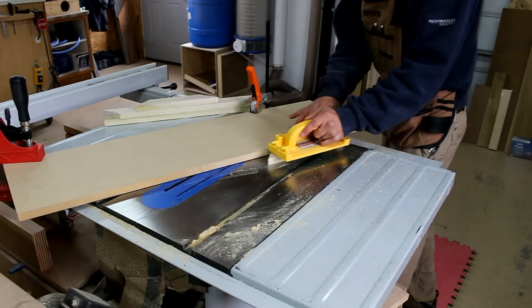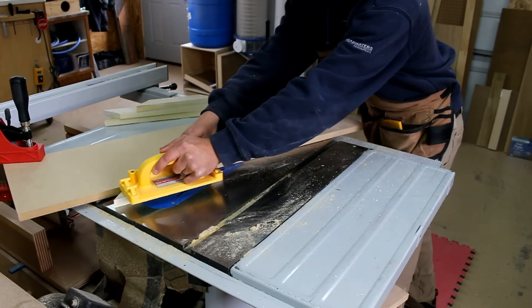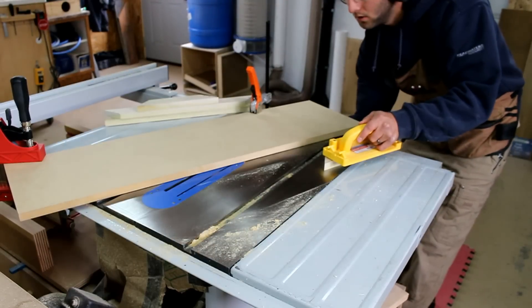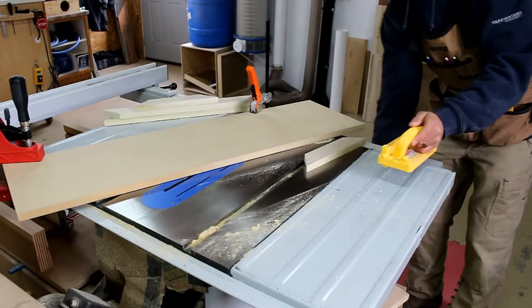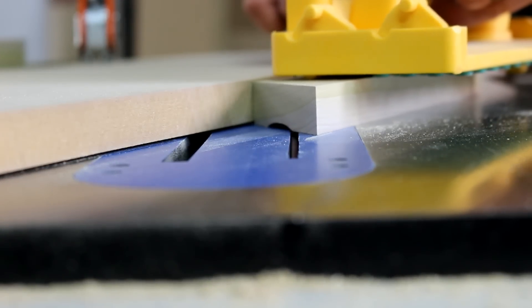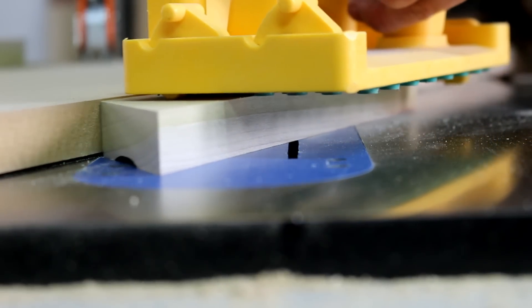I set a scrap piece of MDF at an angle on my table saw plate. On each pass, I raise the bit a sixteenth of an inch. The resulting cut will give me a cove for the picture frame. Here you can see the cove being cut — the table saw slowly nibbles away the material to make a nice, even cove.